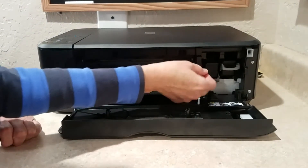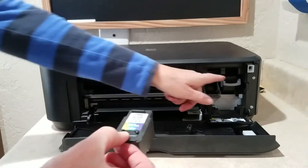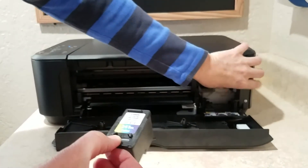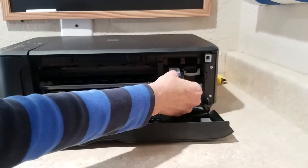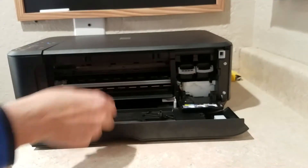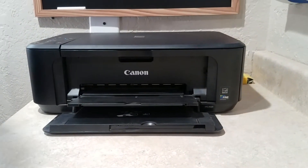And you just click down on the little lever, and then you pull out the cartridge, and it's the same for this one. You just click that down, pull the cartridge out. So then, if this is a new cartridge, you would just put it back in there, click it up, and then once you close this, the cartridges will go back into alignment.